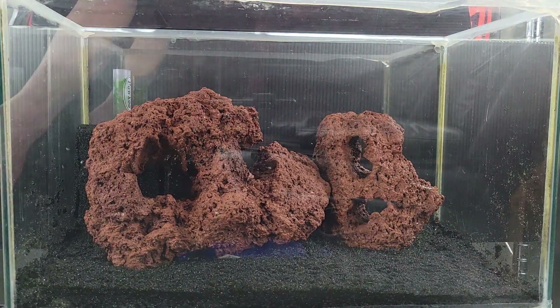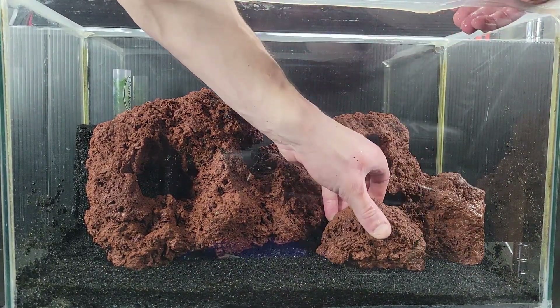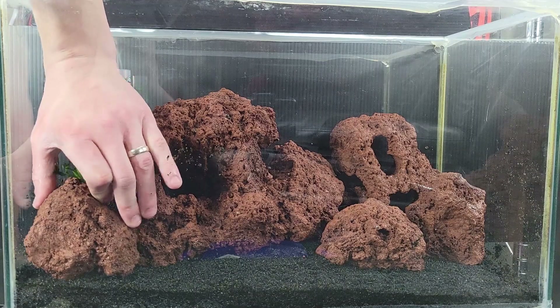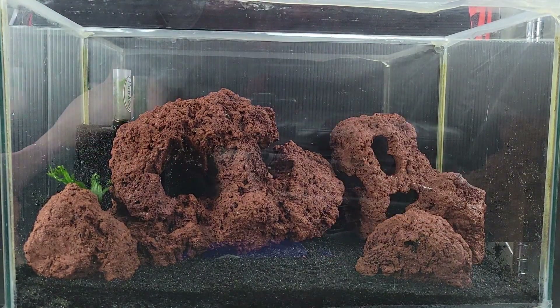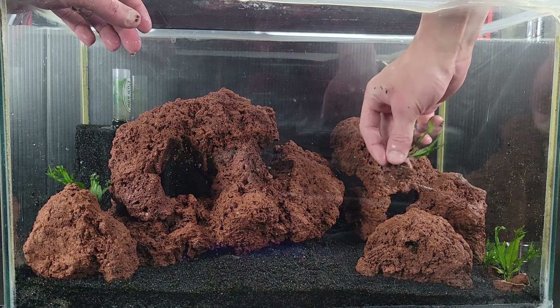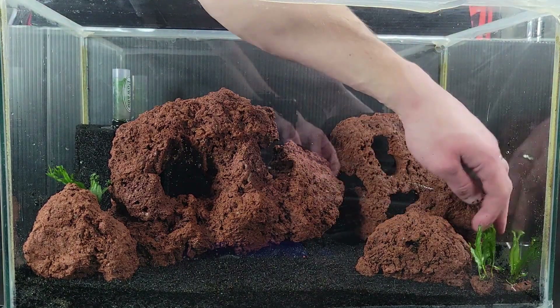You will see how I set up the bottom third here to try to draw the eye in that direction, as explained in the previous video. I found these amazing pieces of lava rock at a local fish store and decided to change it up, as all my scapes seem to use dragonstone and I don't want to get too boring. This chunk in the bottom left already has a piece of java fern glued to the back of it for a splash of green, and I also have some much smaller pieces of lava rock with java fern attached to play around with.